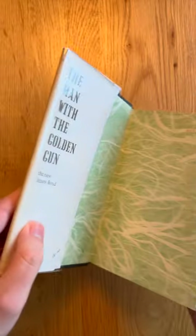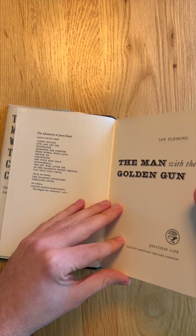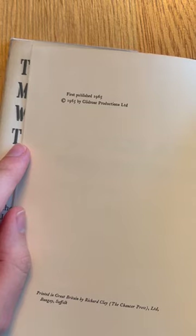But then who am I to quibble with greatness? Opening it up, the endpapers have this kind of green and white marble effect, and a first edition is identifiable by having publisher Jonathan Cape on the title page like this, and then overleaf it should say first published 1965 with no other edition stated.